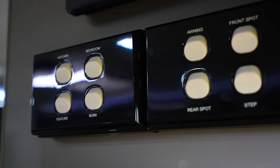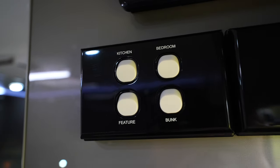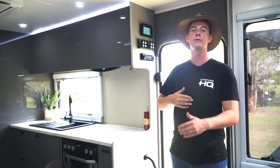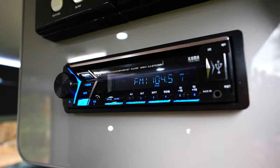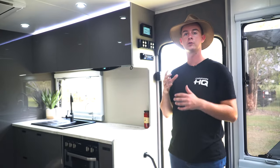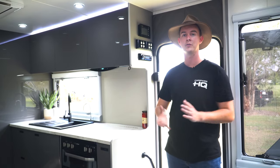Below that Trek 3 display are all our light switches. My Dream RV have labelled our switches for us, so we're not flicking everything trying to figure out which is which. Below that again is our radio — dual zone, so we can control just inside, or just outside, or both at the same time.